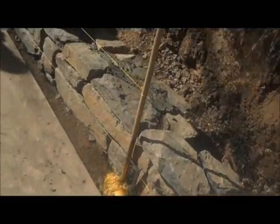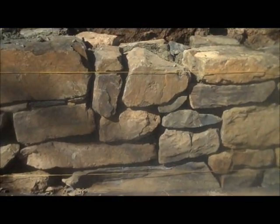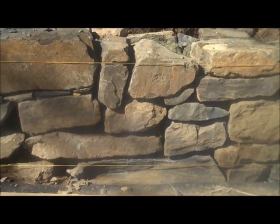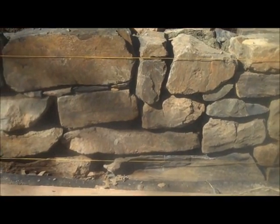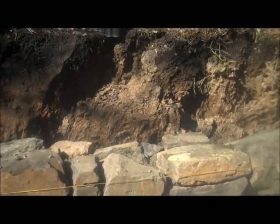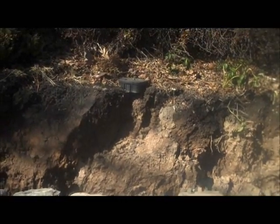You can see the wall starting to come together — as we pan in here, this is what it looks like. It's just a really nice, natural-looking wall. The height is going to be about 32 inches high, so it comes up pretty much right to that level.